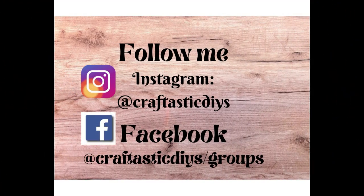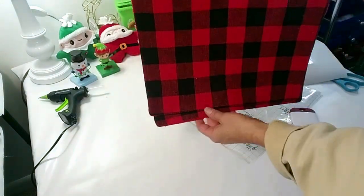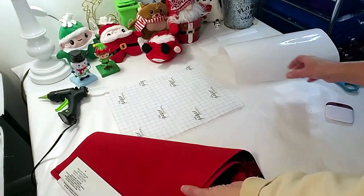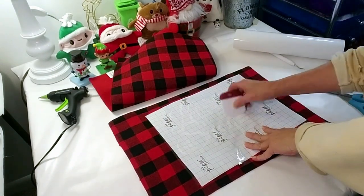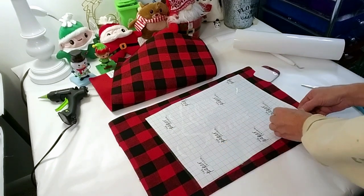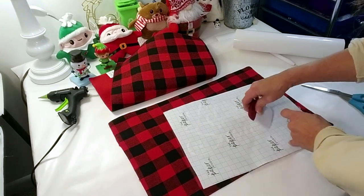Hi everyone, welcome back! In today's video I'll be sharing some easy, inexpensive, beautiful Christmas DIYs. Can you believe Thanksgiving's in less than two weeks? For this first DIY I took these two placemat mats from Dollar Tree and I used my Cricut to create the 'Let It Snow' image. Pillows are very expensive — even at Walmart — but this only cost two dollars to make.